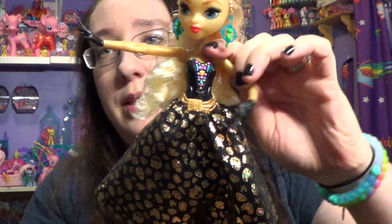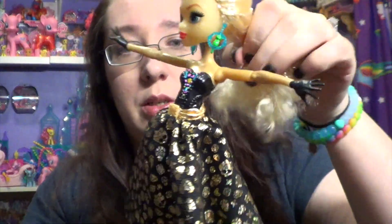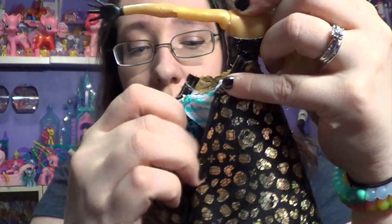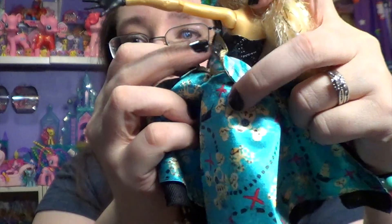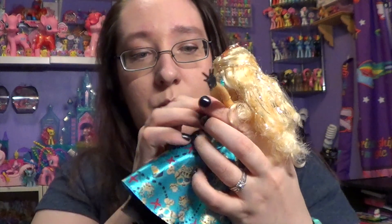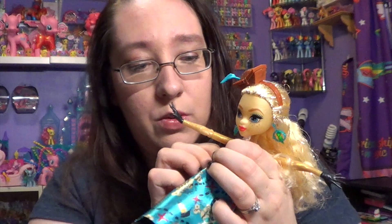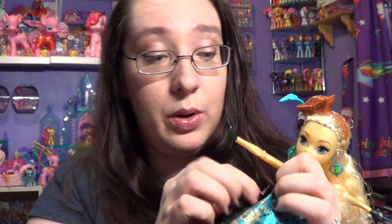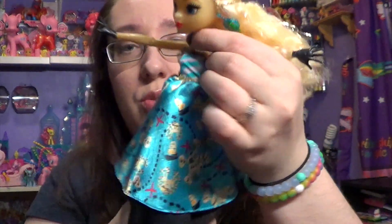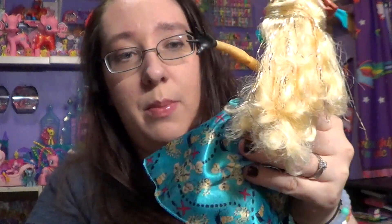If you want to transform this dress, you need to take the back and just unvelcro it. Once you unvelcro it, you have this part — the top — that wraps around. It doesn't really matter which way you do this. Just pull it to the side and velcro the dress using the extra velcro going all the way down, and then you can spin the dress so it fits properly.